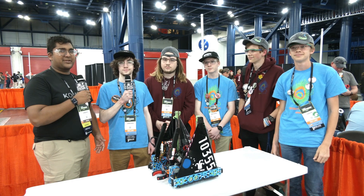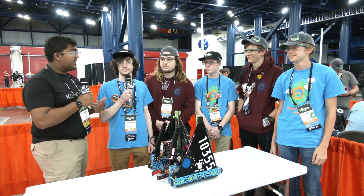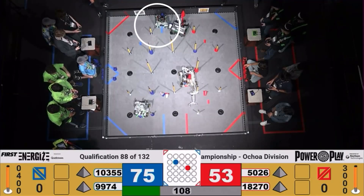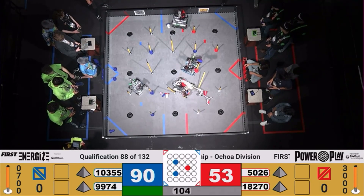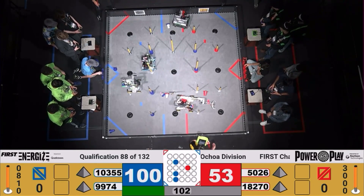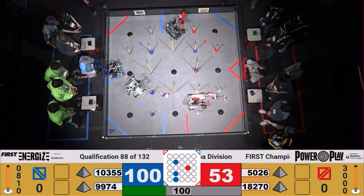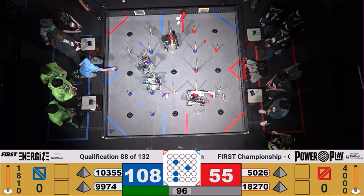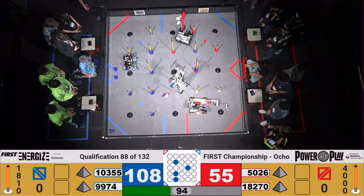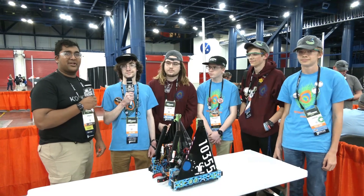Hello everyone, reporting today for First Updates Now. I'm Abbas, and with me here today is Team 10355, Project Peacock. They were the winning alliance captain in Oklahoma and had a deep run in qualifications in the Ochoa division, ending as the fourth seed and being an alliance captain. They just have an absolutely fantastic bot with so much going on behind it.